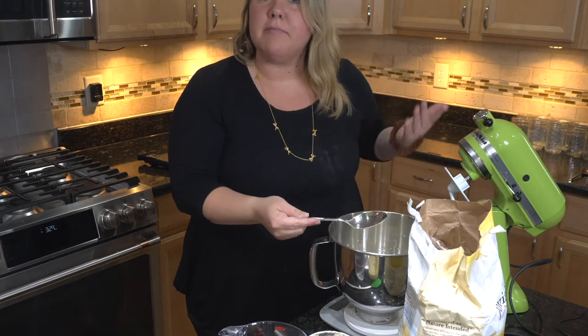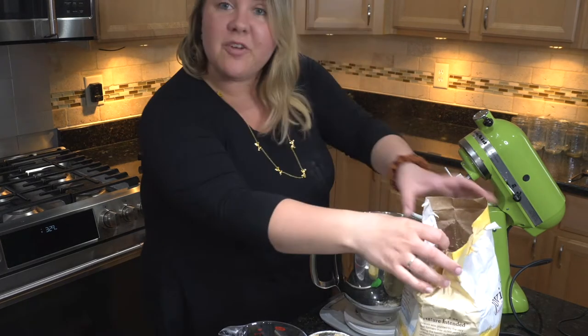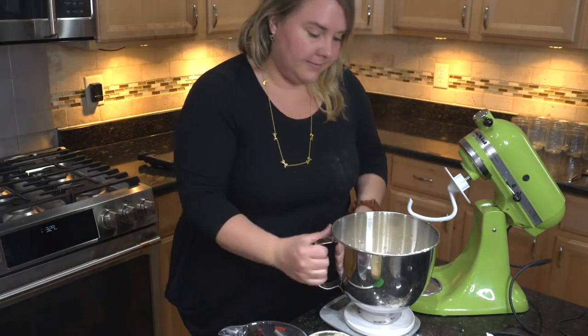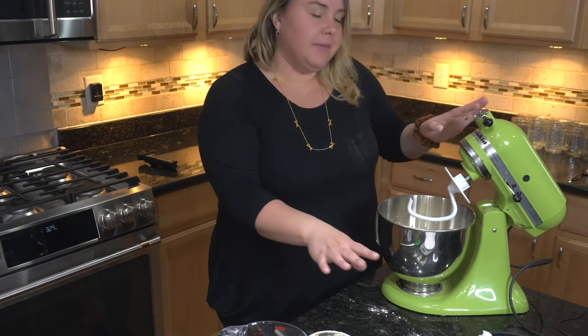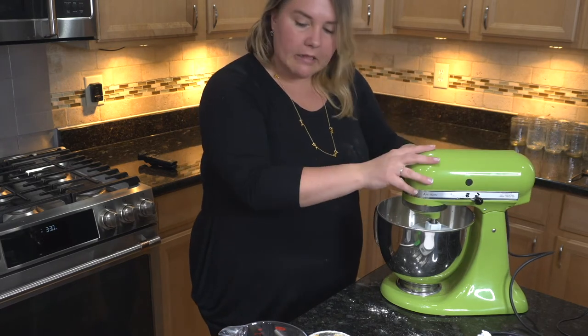I already am messy — made a little bit of a mess. I actually did order an apron that I think I'll like better. It's like a smocked version that kind of goes cross-back; I think I'll like that better. This is going to mix for about five minutes.